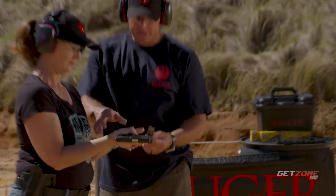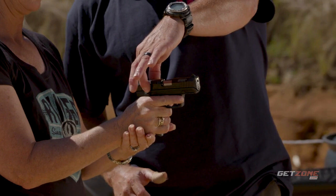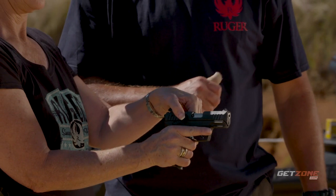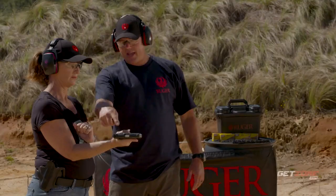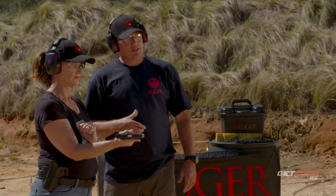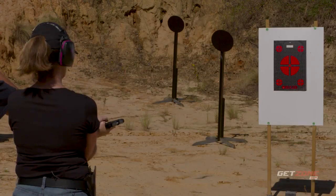Rotate the pistol and reach over to the cocking serrations — slide the slide back and let it go forward in one motion. The pistol is now on safe but loaded. Slide the safety up with your thumb. Lock both hands around the pistol, finger off the trigger until we're ready. Go ahead and present it out; look for those three dots and line them up — shoot at the center target.